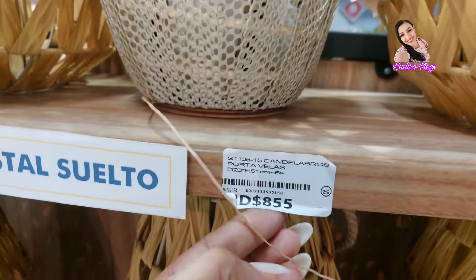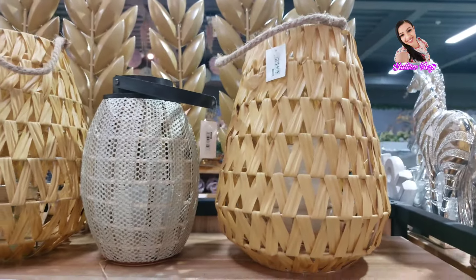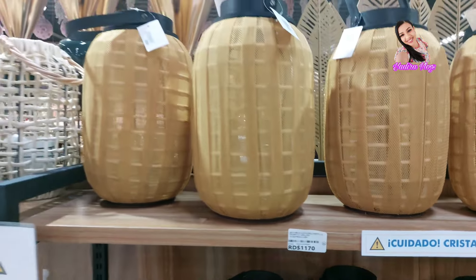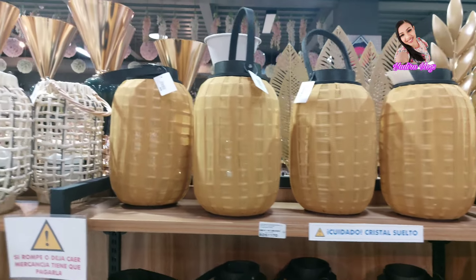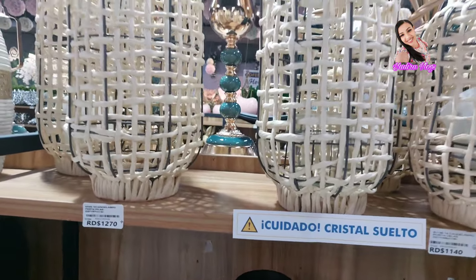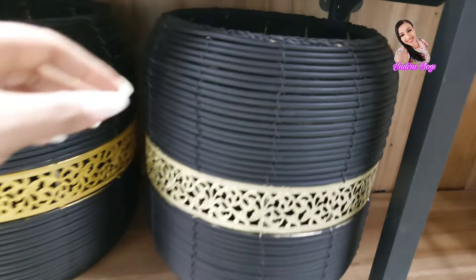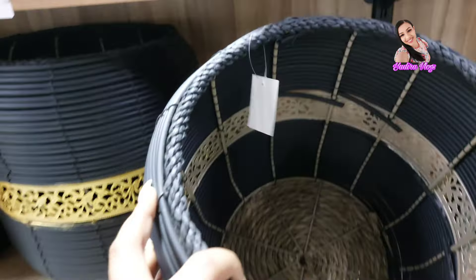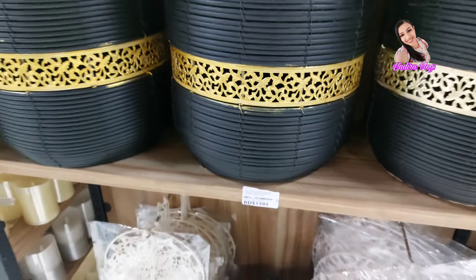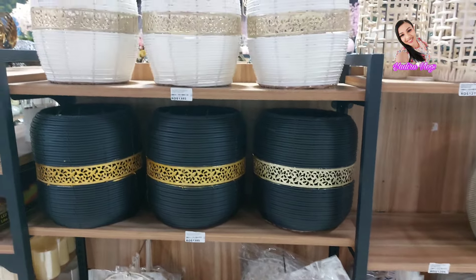Miren este. $855, que es el más pequeño. Este es diferente. Y están esos que son más grandes, a $1,170. Y este modelo, a $1,210. También están como una canasta, una cesta, a $1,385. Y también están en color blanco. Nada de esto yo se lo grabé la otra vez porque no estaban. Están sacando mercancía nueva. Miren qué bonito está este reloj, chicas. A $2,790.